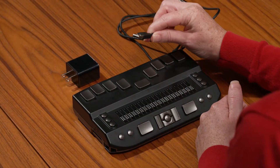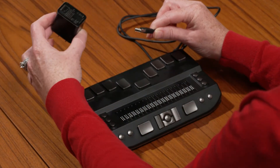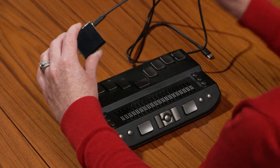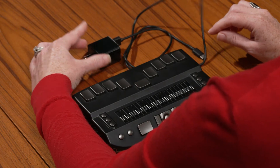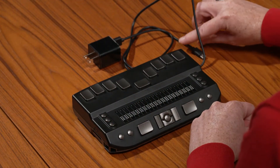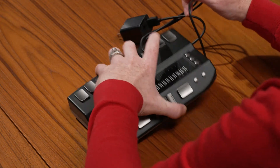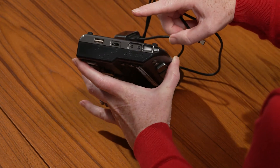The Braille eReader can be used on battery or while it is plugged into an electrical outlet. When you first receive your eReader, it is a good idea to charge the battery completely. To do this, plug the larger end of the included USB-C cable into the included wall adapter and plug the adapter into any standard wall outlet. Then plug the smaller end of this cable into the USB-C charging port on the right side of the unit.